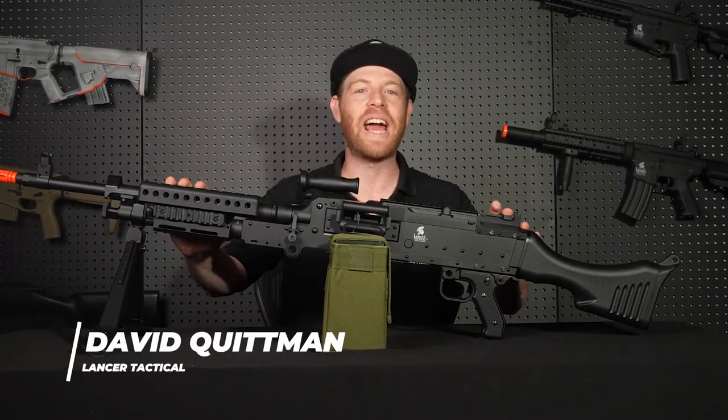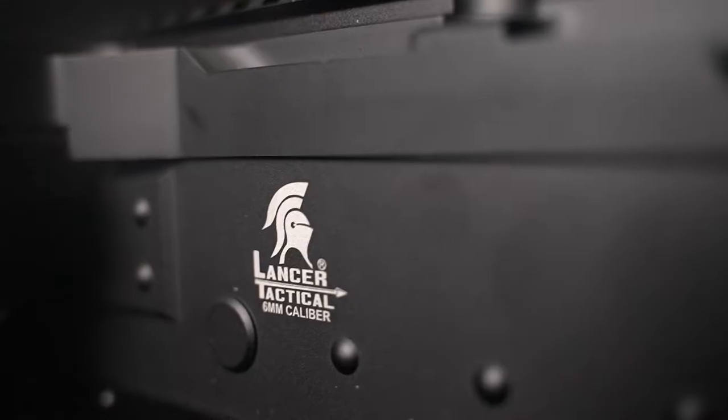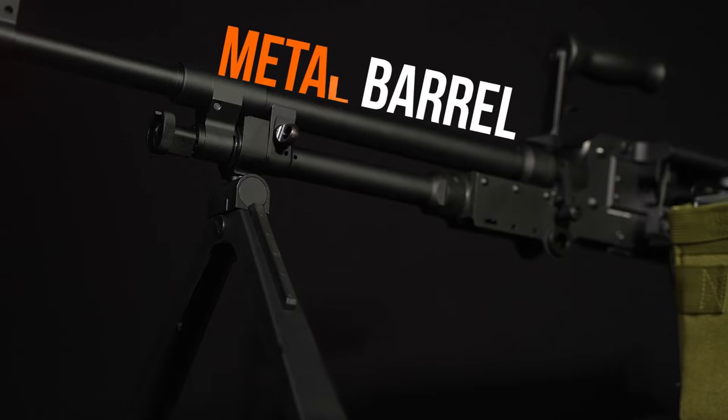What's up, everybody? David here at Lancer Tactical, and this big boy right here is the LT-240. The LT-240 is a full metal construction with a full metal receiver all the way to a full metal barrel.